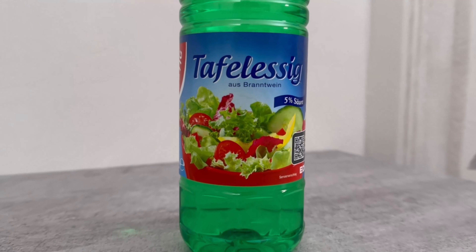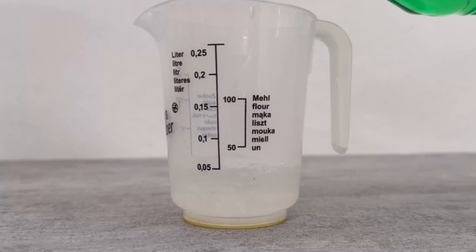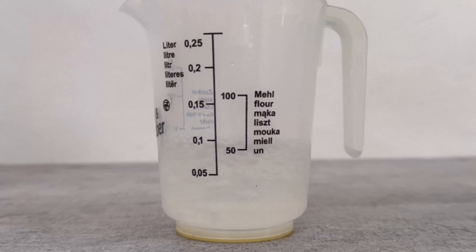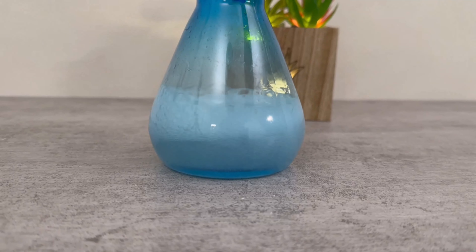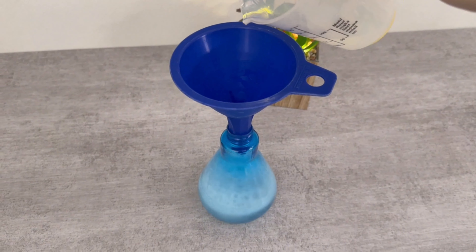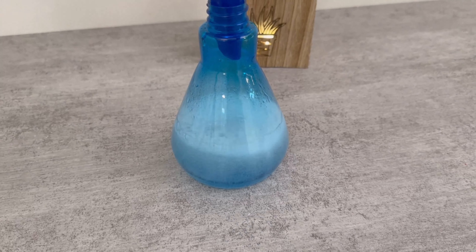Then we need the last ingredient, which is white vinegar. We also take 100 milliliters of this and pour it in. But be careful — if you pour all this in at once, it will start to foam a lot. It's best to pour it in little by little so that the spray bottle doesn't overflow and you get everything dirty straight away. Once everything is in, you can wait a little longer until it has calmed down.